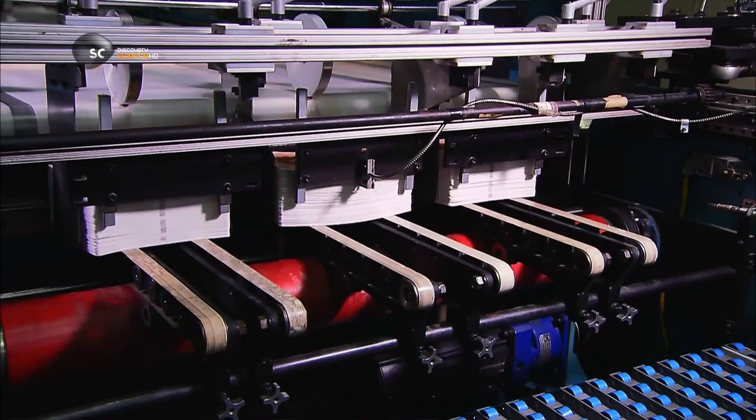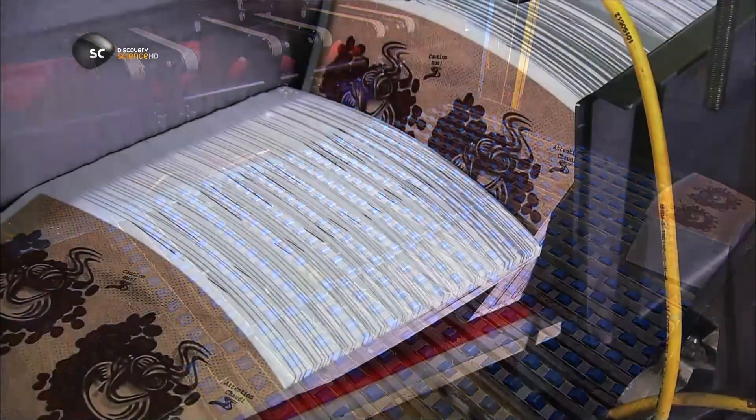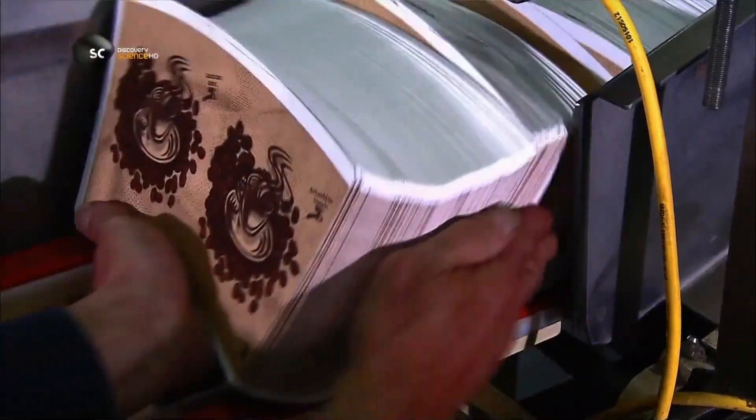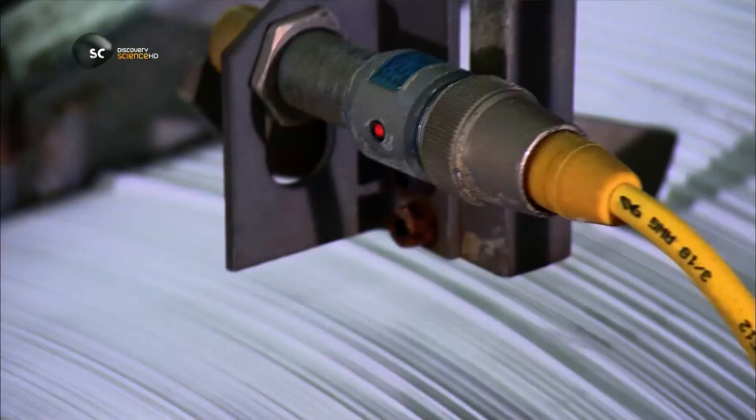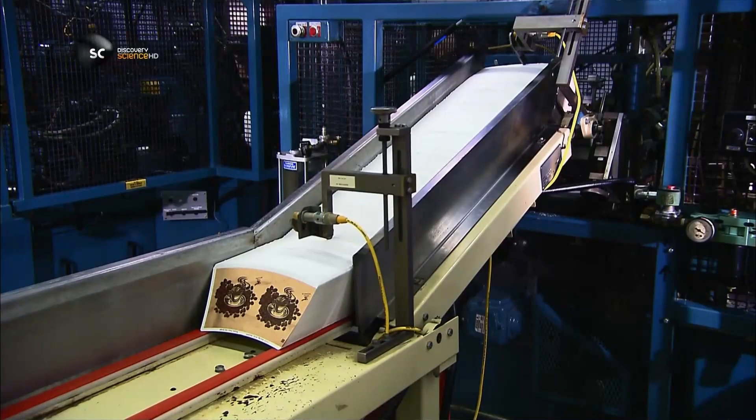A computerised system counts the flats and divides them into stacks of 200. The flats drop into an elevator stacker, which piles them one on top of the other so they can be easily collected by workers. They load them into another conveyor in a different part of the factory, which moves the flats in a vibrating shuffle up into the cup machine.